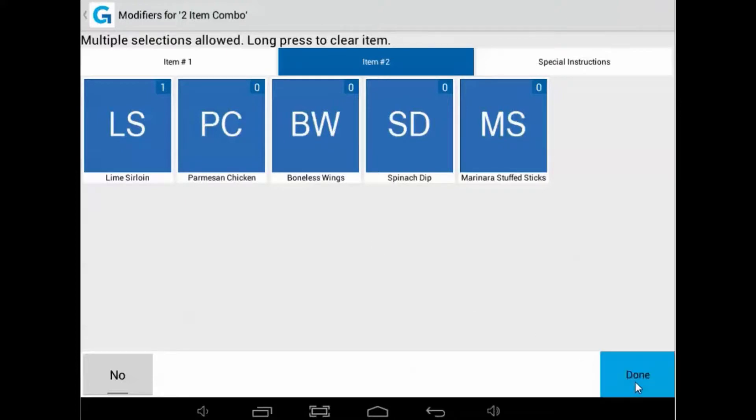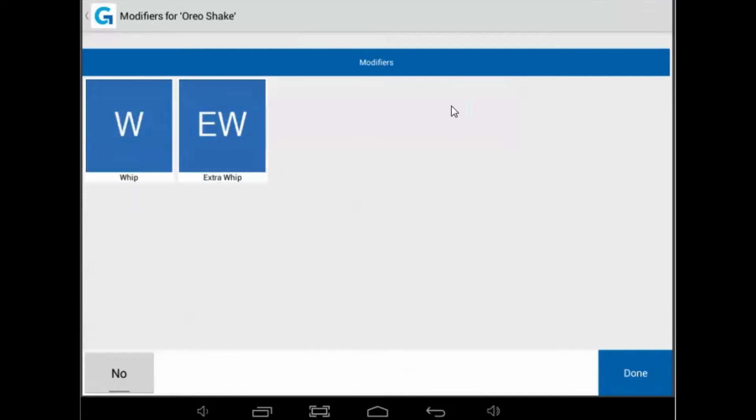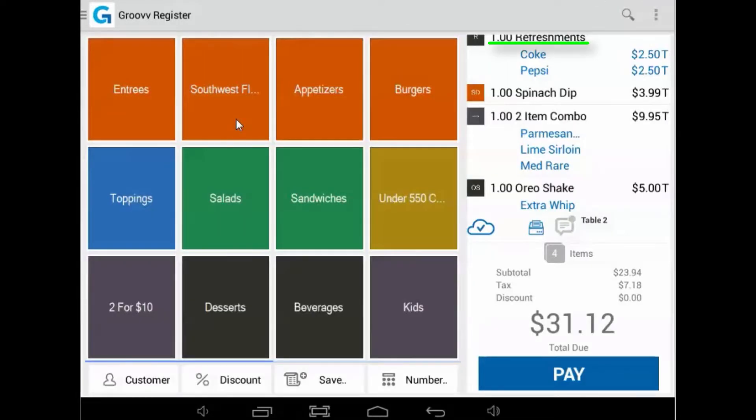Since they only wanted to start with drinks and an appetizer, I will fire those two items by selecting them, then selecting the fire icon. Simply selecting the fire icon does not initiate an item to be fired. Items are fired to a kitchen printer only when the table's order is saved.